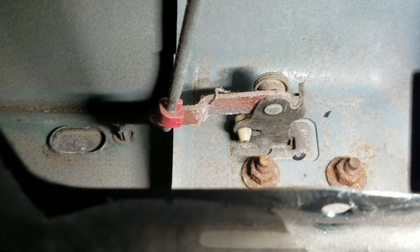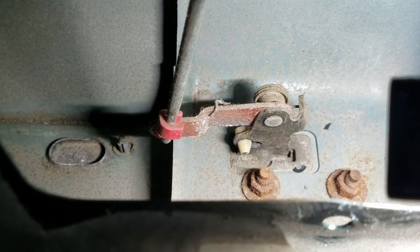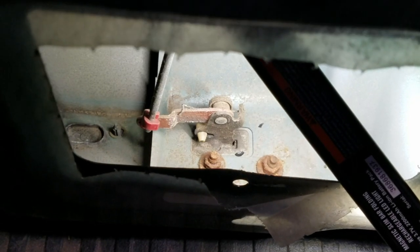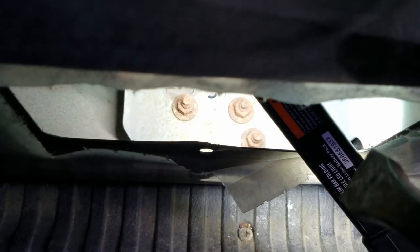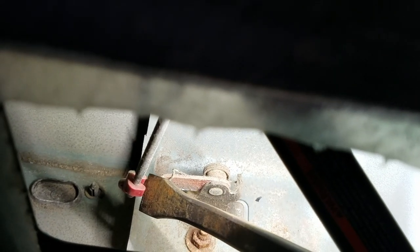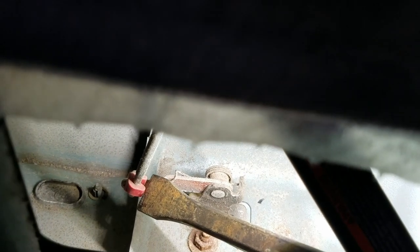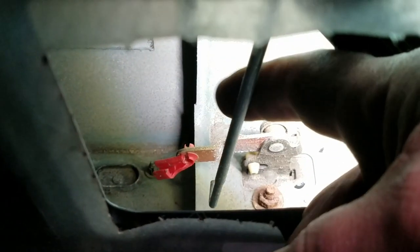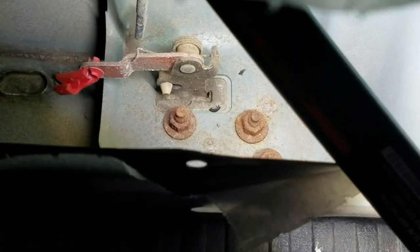The next thing you want to do is take your little pry bar and push on that red clip — push it to the side — and then you can take that linkage bar out. If I tip it up, you can see the third nut right there. Come in here, put this on the red part, push it to the left. Reach in, pull that out, put it in behind. Now all we have to do is take off the three nuts.